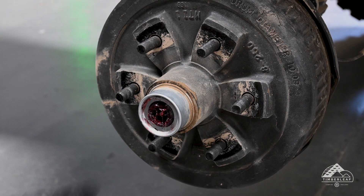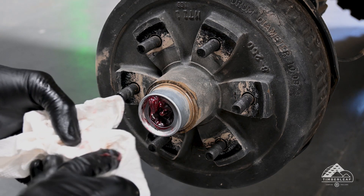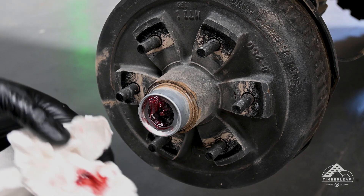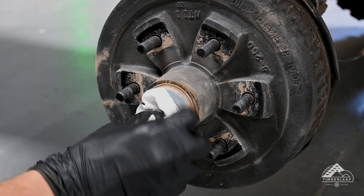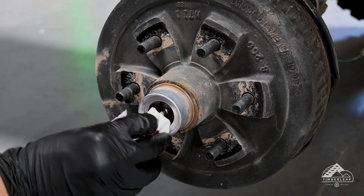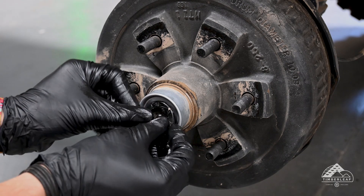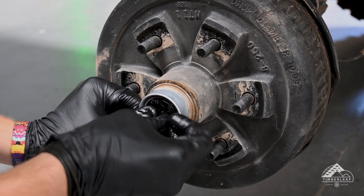Once you start to see clean red grease coming out — it can be hard to see, but you can use a paper towel to identify that it's clean — go ahead and clean off the excess grease, wiping out as much as you can. Once clean, go ahead and put the rubber cap back on.